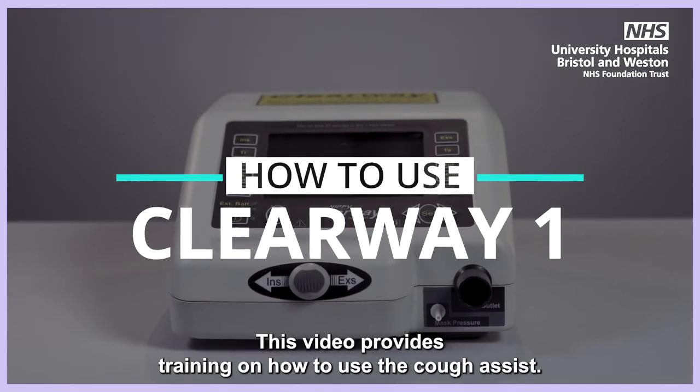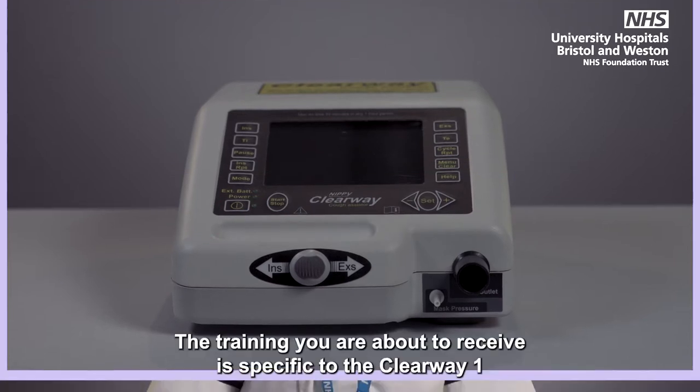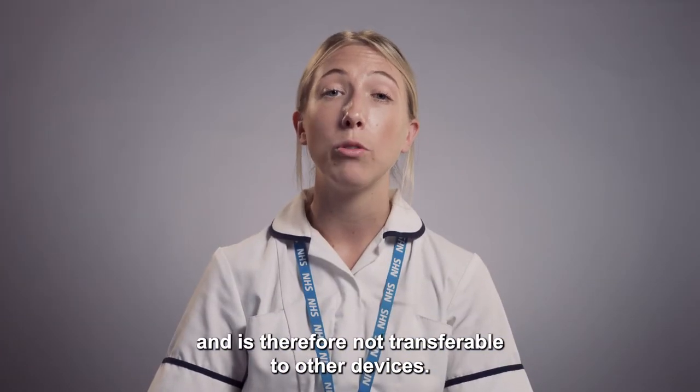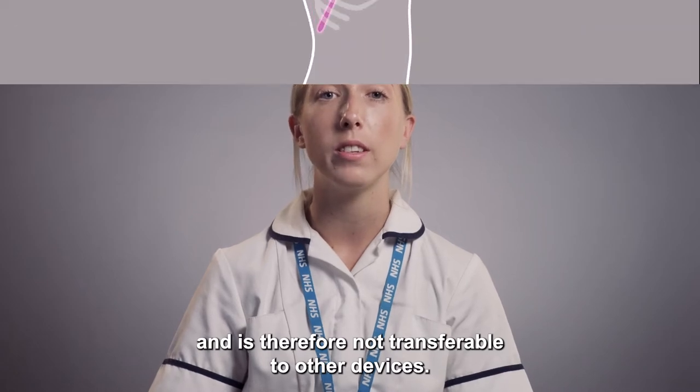This video provides training on how to use the Cough Assist. The training you're about to receive is specific to the Clearway One and is therefore not transferable to other devices.